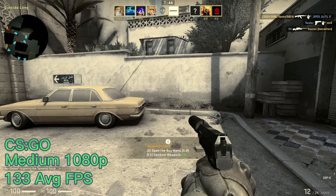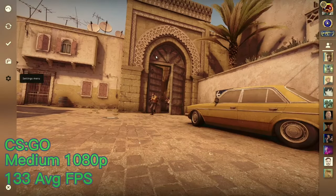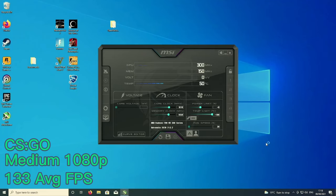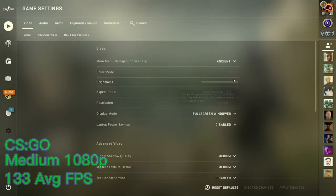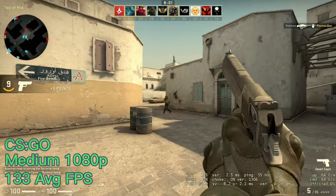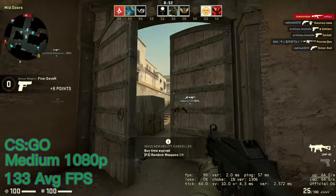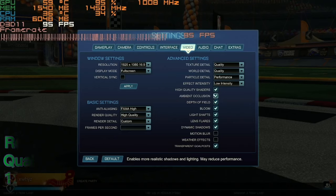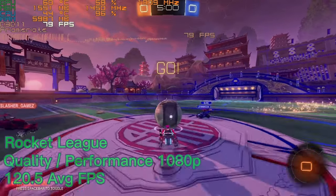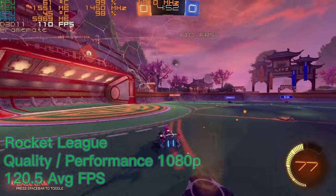Next we have Counter-Strike, and initially the game was stuttering like crazy on high settings so we had to turn the settings down, but the game crashed in the end. Starting again on medium settings on CSGO at 1080p, we get an average FPS of just 133 which is not too bad. Normally in this game you would expect to turn settings to the lowest and see a good FPS increase. Rocket League next on a mix of quality and performance graphics gave us an average FPS of 120.5 which is really good, with 1% lows of 39.2 and 0.1% lows of 33.4.